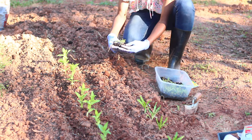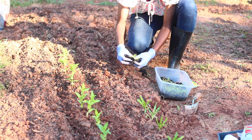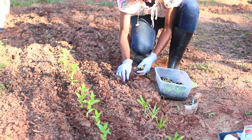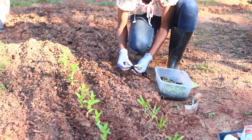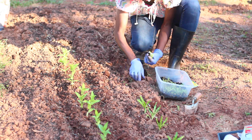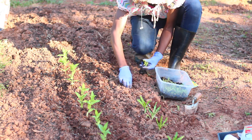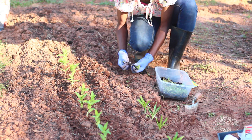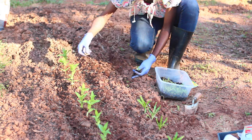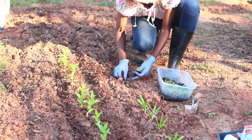Or you can transplant them out like I'm doing here. I designated this for my cut flower garden, and I'm just gently pulling the larkspur seedlings apart and planting them out about four inches apart. Some people say it's really difficult to transplant larkspur, but I haven't had any problems — I just make sure I transplant them once they get about two sets of true leaves.